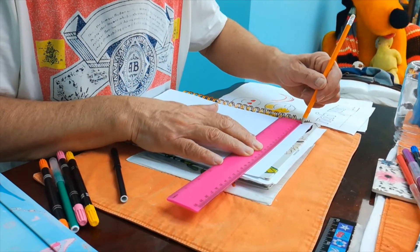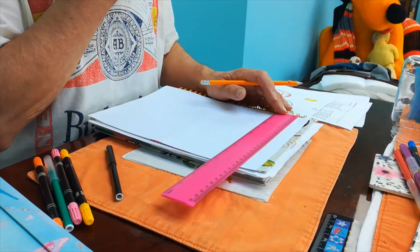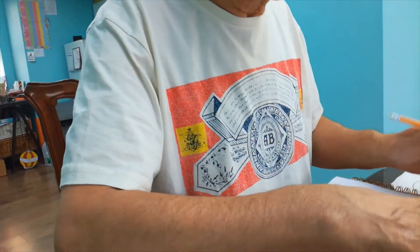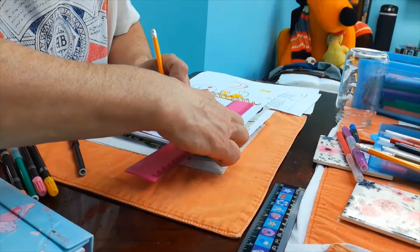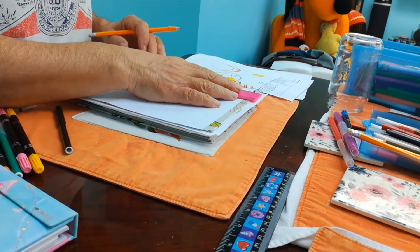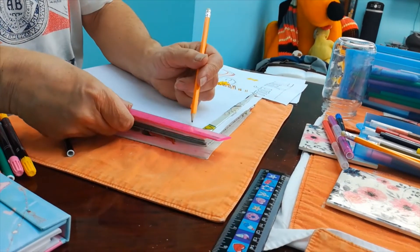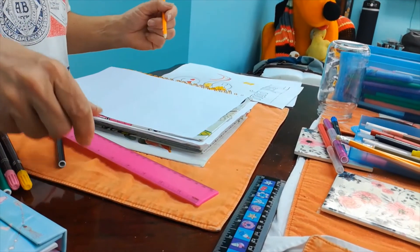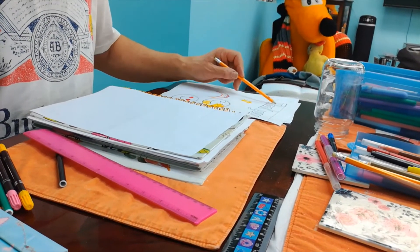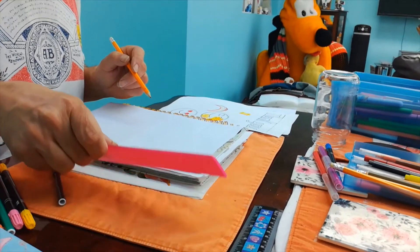Leave the ruler where it is and draw a line underneath. Don't move the ruler, just draw a line underneath using the other side. That's it. So how many letters are there? 1, 2, 3, 4, 5, 6, 7, 8. There are 8 letters. And then you allow one space for the space in between.